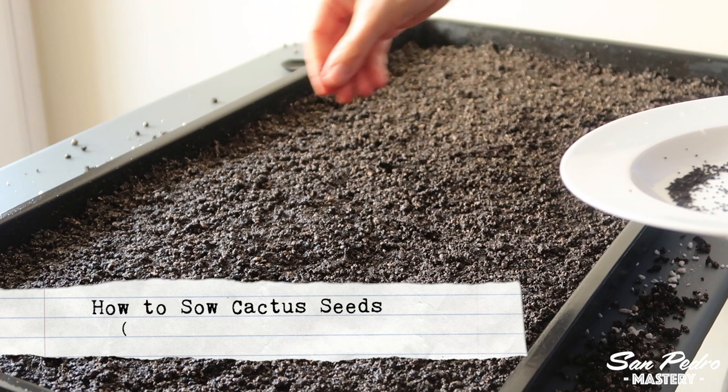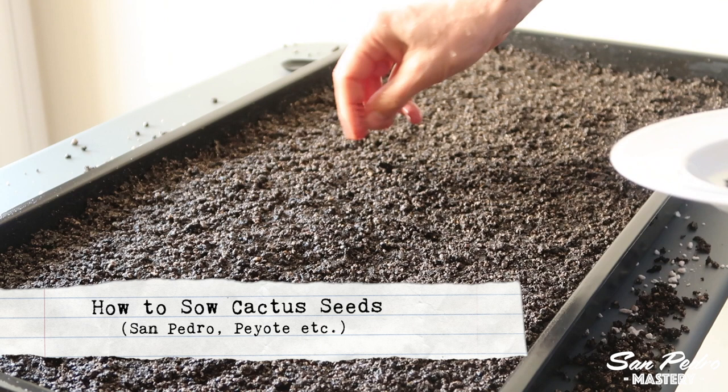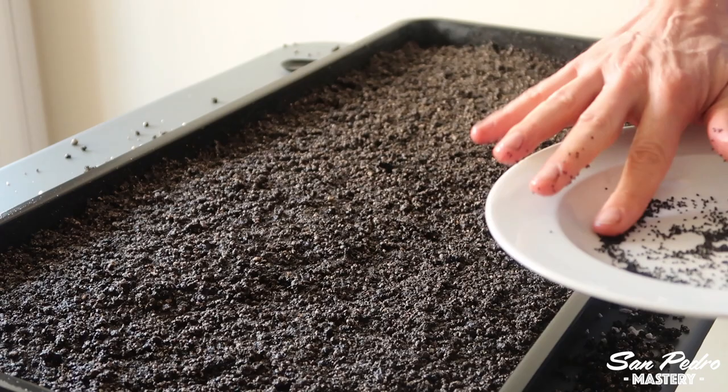Hey everyone, this is Gerry with San Pedro Mastery. I received quite a few questions by email on how to prepare growing trays and sow cactus seeds, so I thought I would film myself doing one tray so that you can see the entire process. This works for San Pedro, for peyote, and in fact for most species of cacti.